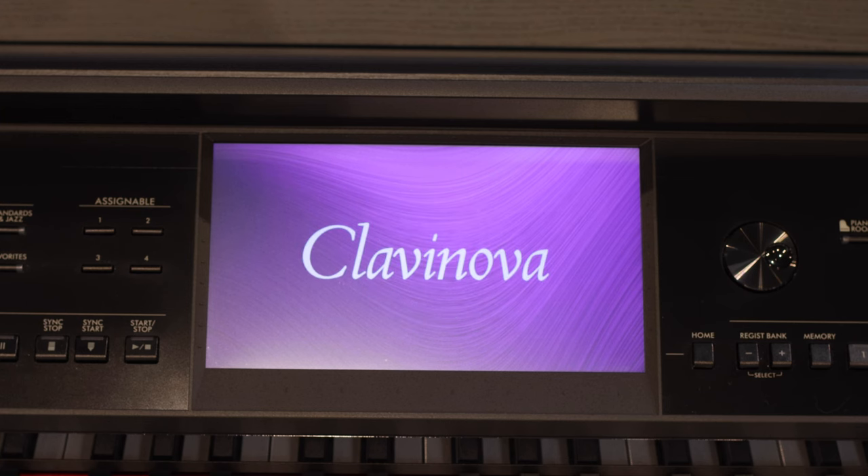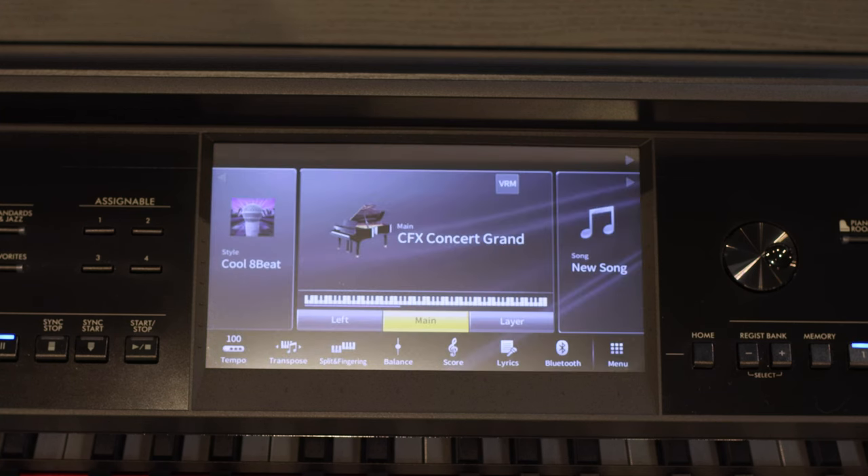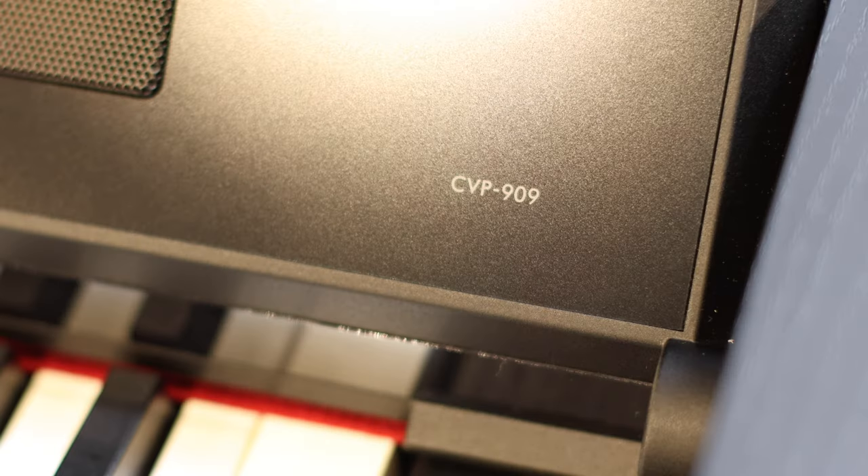Apart from checking out this amazing facility, Yamaha invited us here to check out the new CVP-900 Series Clavinovas. There are three models in this new series, and today I'll be playing the CVP-909.